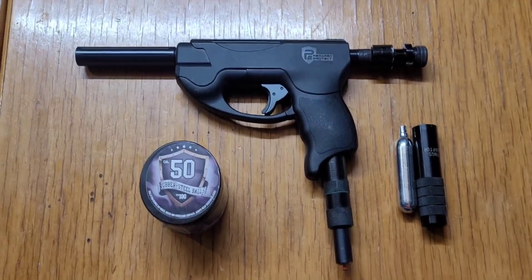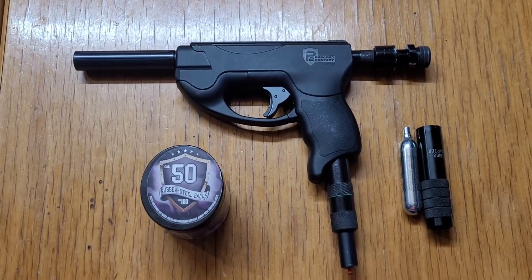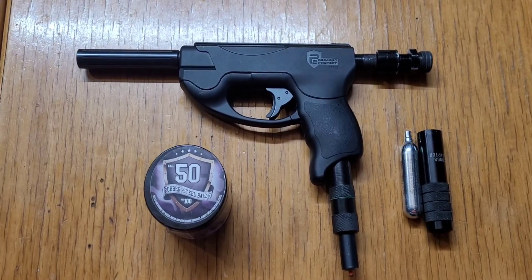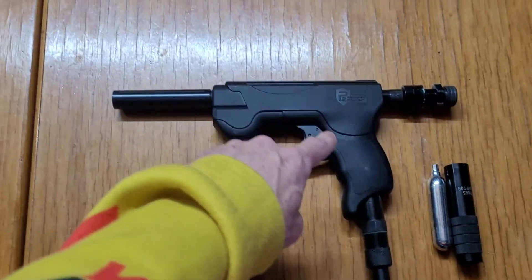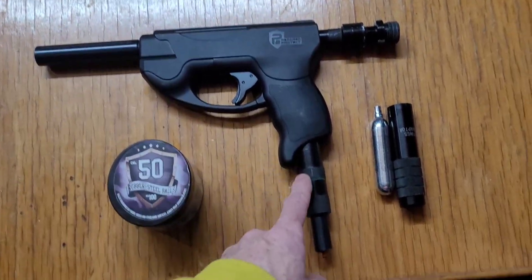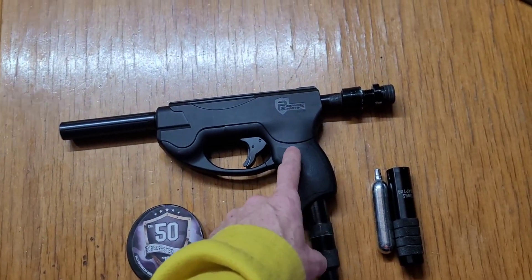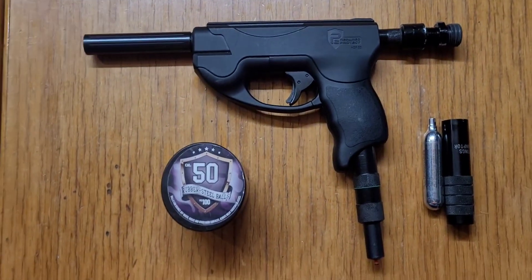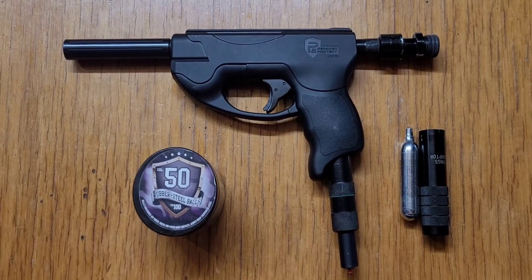Today it's just a short video on the HTTP compact from Umarex. We've got it all rigged up — instead of shooting the 8 gram CO2, we're going to be using a 12 gram, and I also have a master cylinder attached to make the air volume a lot larger. We've done this with the HDR 68 and with the 12 gram we got around 58 joules.